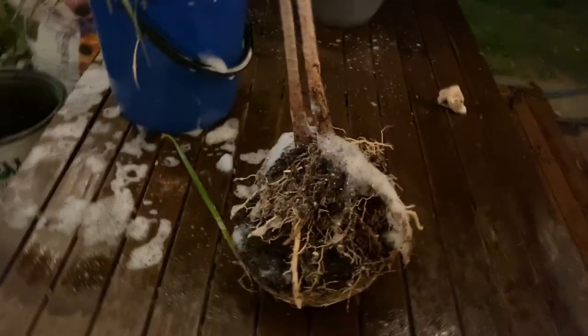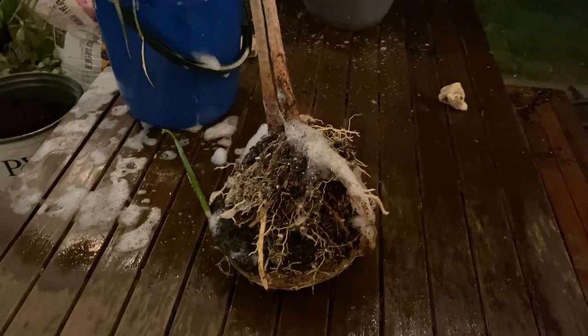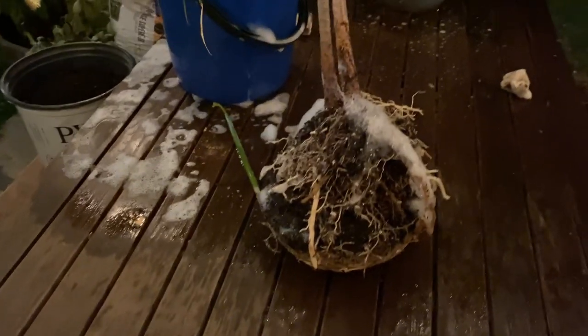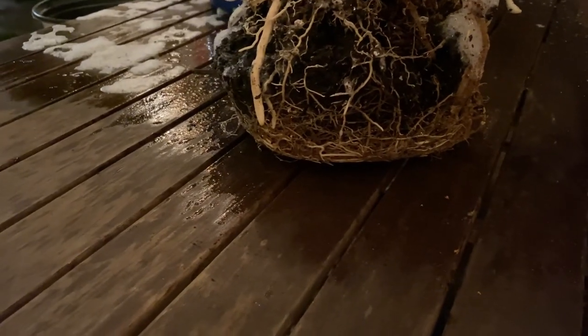Occasionally a plant will be root-bound because of neglect — it may never have been fertilized, been in the same pot forever. You can see how badly root-bound it is here. This also gives you the opportunity to really inspect your plants for health: do you need a bigger pot at this time, are there other things going on? You can then adapt specifically for each plant.